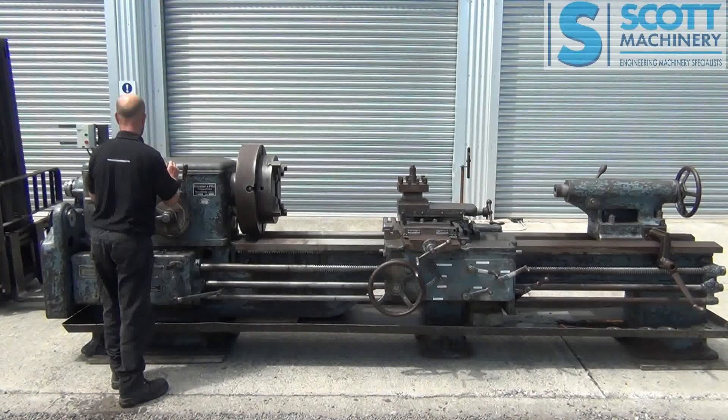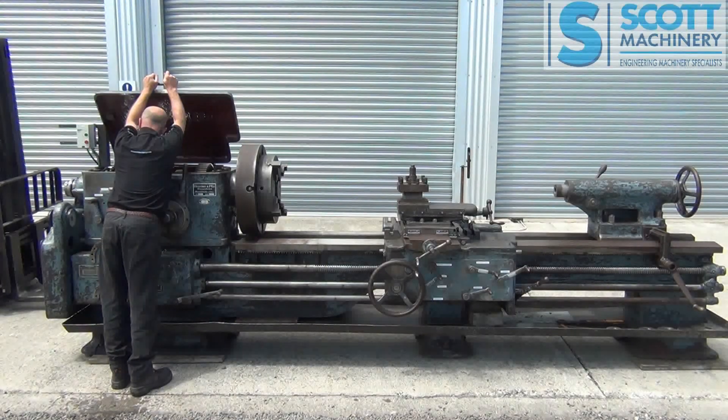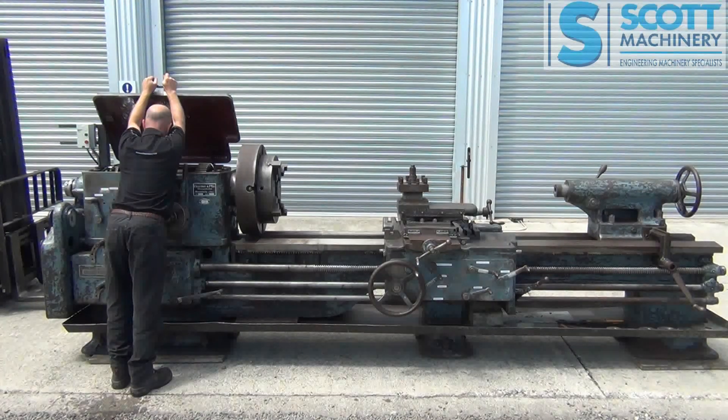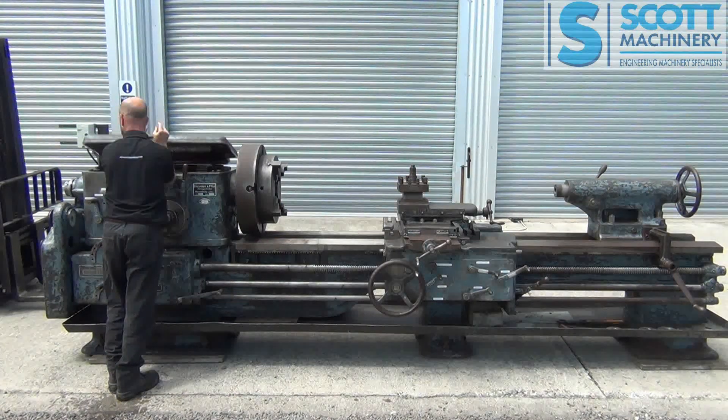It's built very, very heavy. It's got the old flip top headstock here and everything in there is super big and super heavy. It's got forward and reverse clutches and it looks in good condition in there.